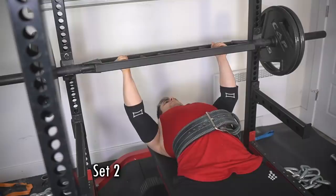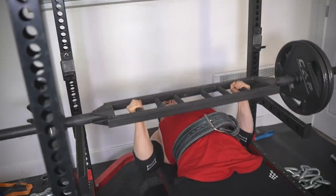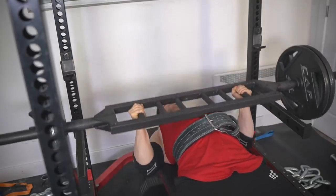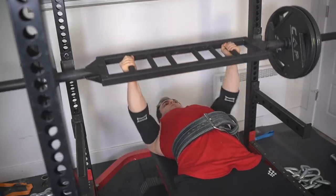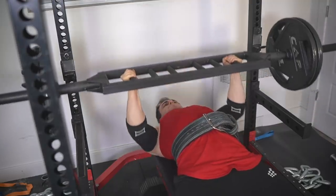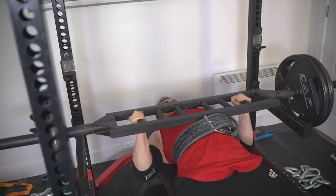My training is not just about singles — it's important to do volume work immediately after. So here I chose a swiss bar again since I'm already in the rack. I'm only doing 225 for 3x10; probably should have done 245 but it's okay.